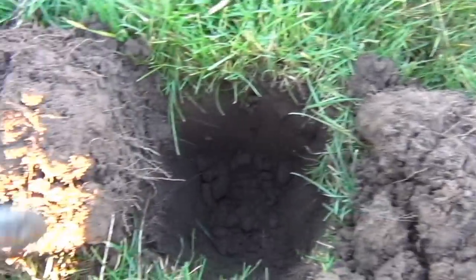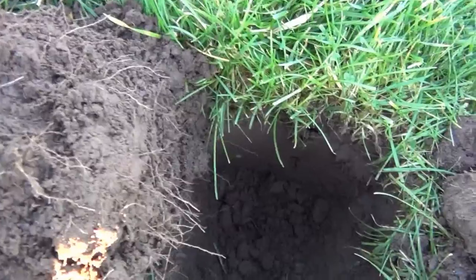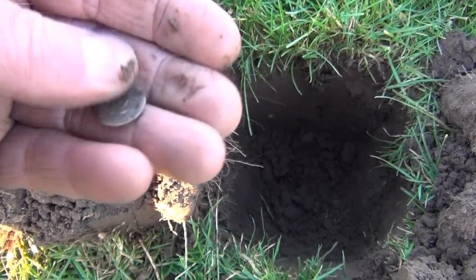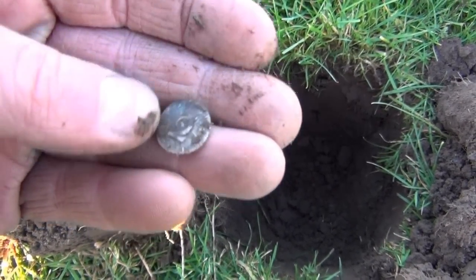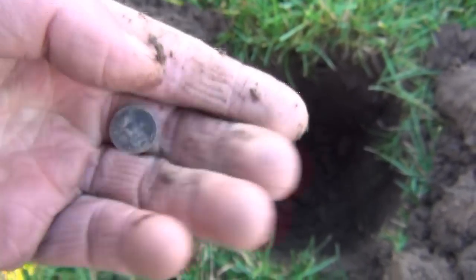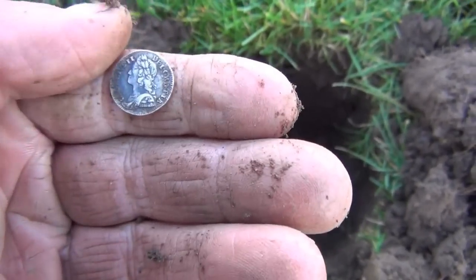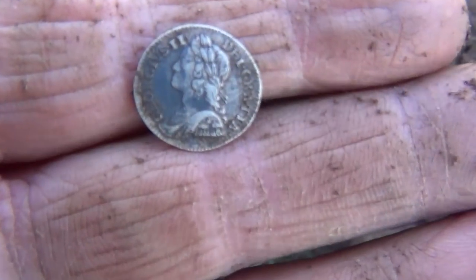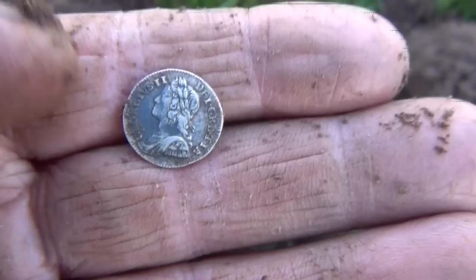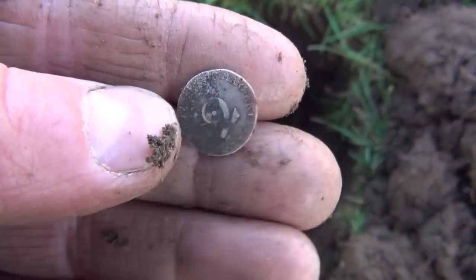It's a coin! Get in. What a beauty. George II Maundy twopence. Excellent.